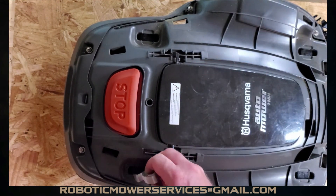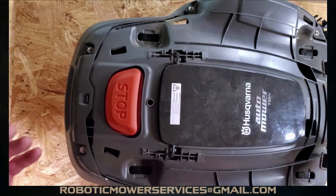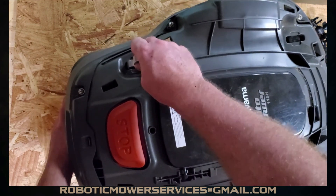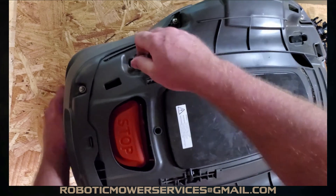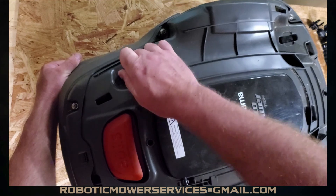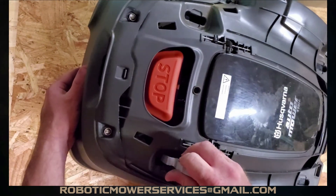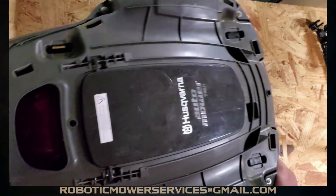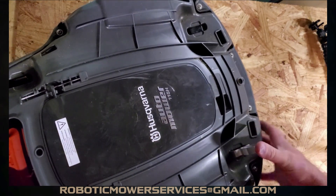We've got that shell piece off, and now we use our tool here to release the tabs on the four joysticks to get the main body off the automower and down to the chassis. You can use two screwdrivers if you want — this tool just makes it a bit easier. If you want more detail, check our other video: 'How to Remove the Top Cover on a 115H Automower.'